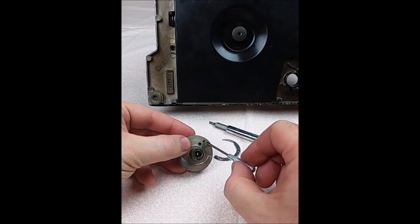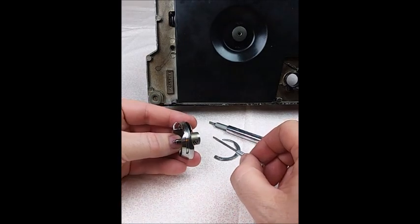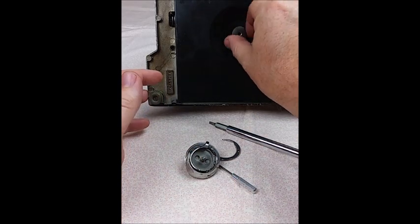In order to get to the one on the back, it is required that the hook assembly come completely off the machine. I'm going to show you how to do that, and I'll also show you how to put it back together and keep the machine in time.